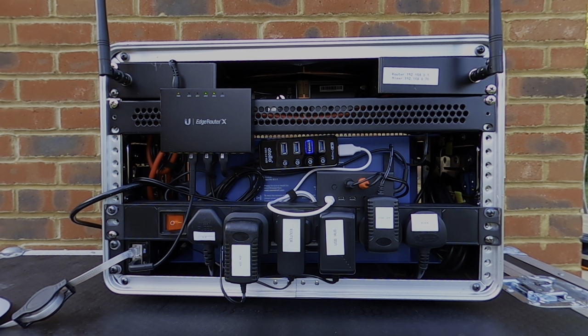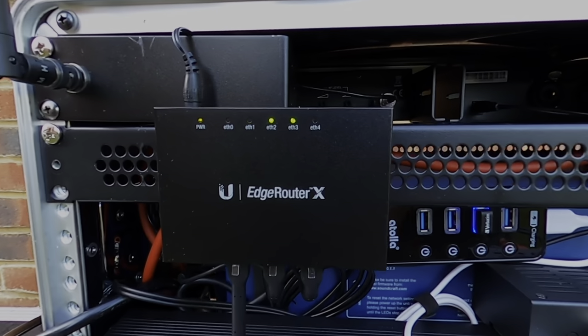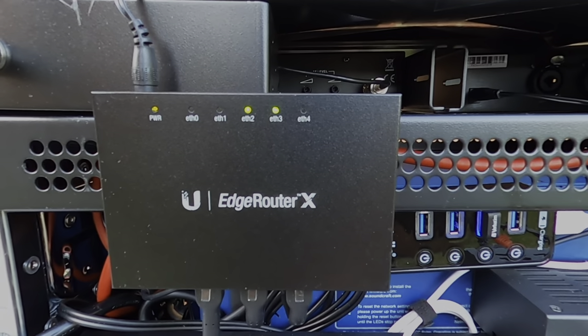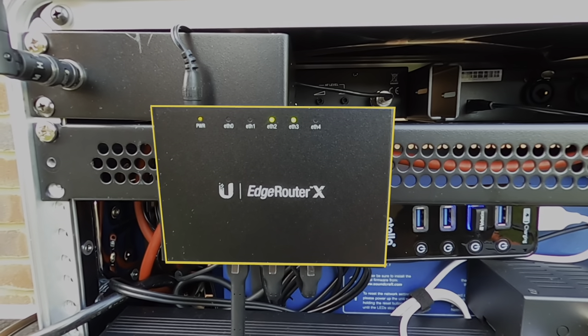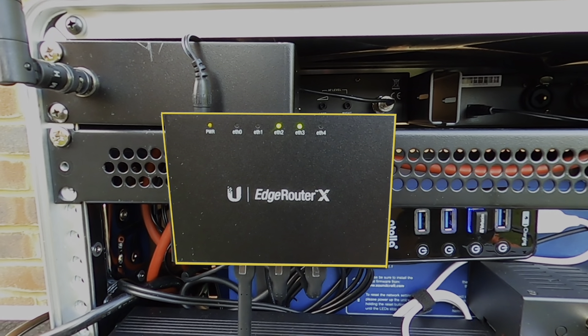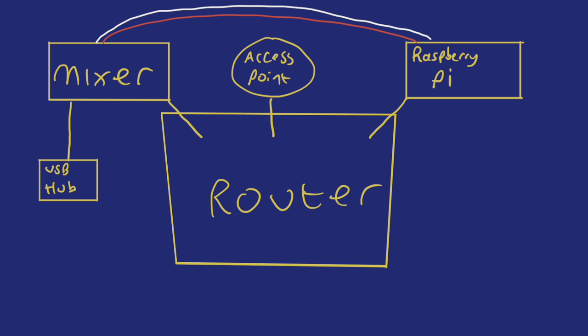I've made a video showing how to connect an external router to the Soundcraft UI mixers as the internal ones are known for not being great. However, this router I've added here is much more advanced and definitely not for beginners, so it helps to have some knowledge of networking when setting this up. This is an EdgeRouter X from Ubiquiti, which is connected on a local network to the mixer, the Raspberry Pi, and a Ubiquiti UniFi access point which sends out the Wi-Fi connection to my iPad.